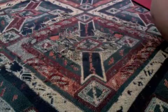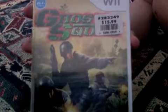Hey YouTube, I just came back from Costco with Ghost Squad for $15.99. I believe GameStop has it for $29.99. And here we go.